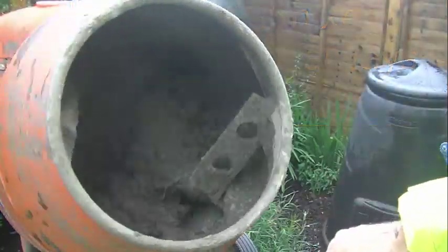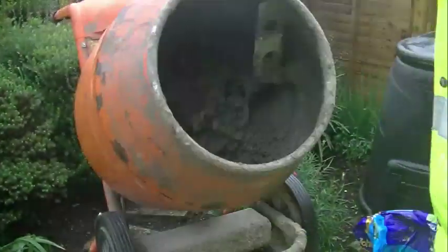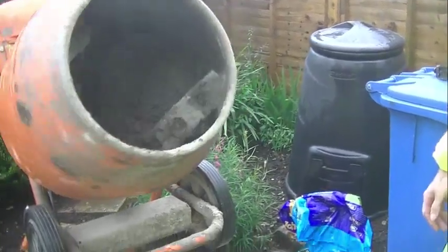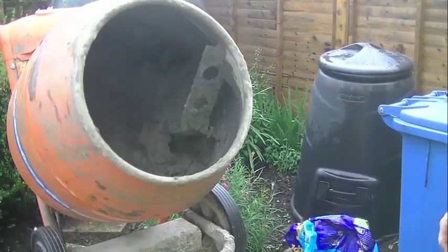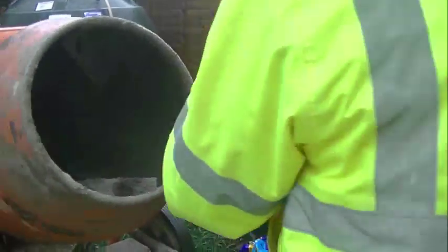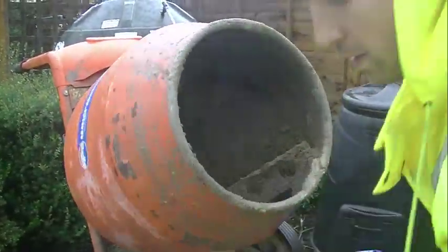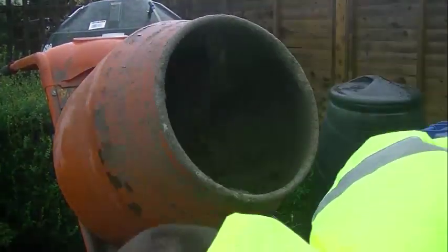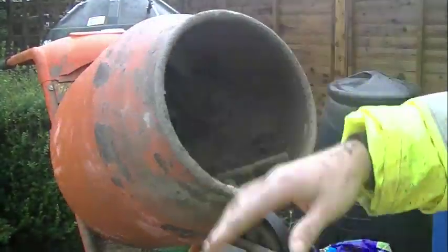You always just add a little bit of water at a time. Get the last bit of sand in. A wee tip as well — you can always count your empty buckets and you know exactly what you've put in.